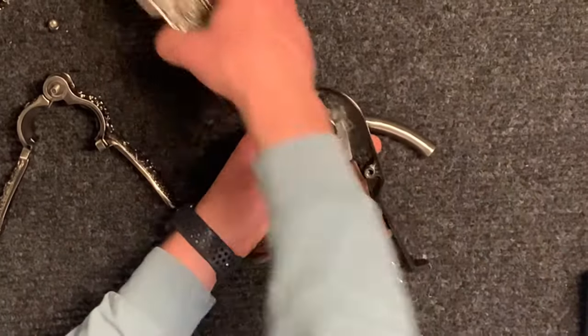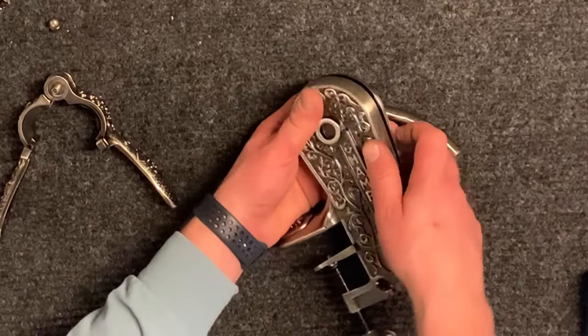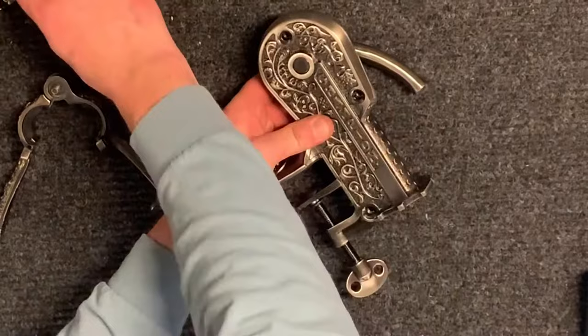Make sure the arm is in the down position before connecting the body halves. Fit the half under the foot clamp to ensure it fits together properly. Before inserting the body screws, make sure the arm moves forward and back correctly.